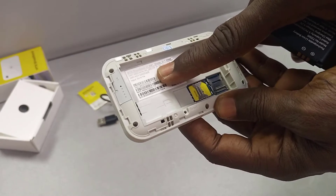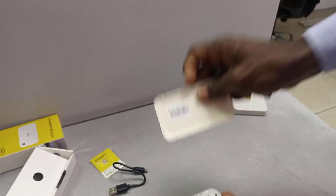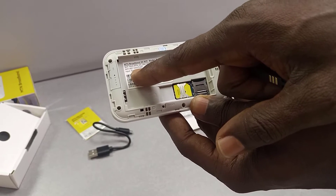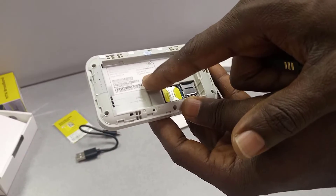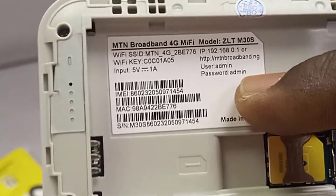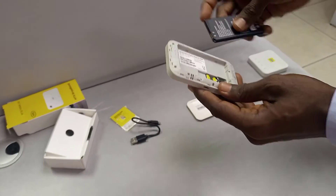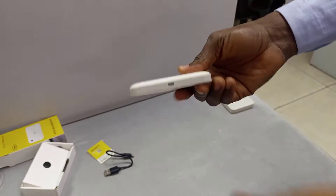Inside you also find the device information for login. You can see all the login details here — the Wi-Fi SSID and the website password. The username is admin and the password is admin. This is different from the MF927U, where the details are only visible on the surface.